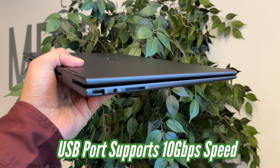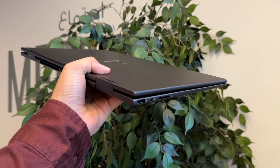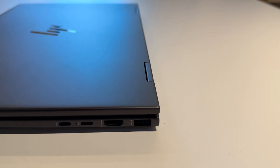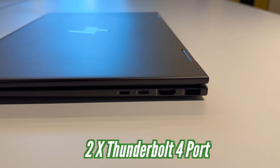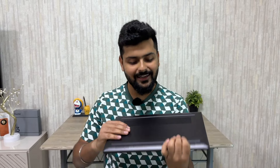Let's talk about the ports. On the left side, we get a USB port supporting 10 Gbps speeds, a headphone jack, and a full-size SD card slot — great for directly importing DSLR footage on this creator laptop. On the right side, there is another USB-A port, an HDMI 2.1 port, and two Thunderbolt 4 ports supporting 40 Gbps. Despite the slim form factor, the port selection is better than the HP Spectre 16.